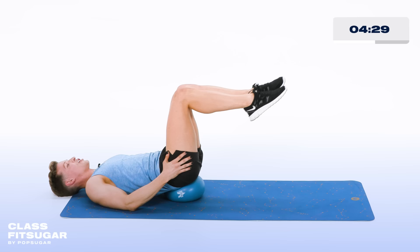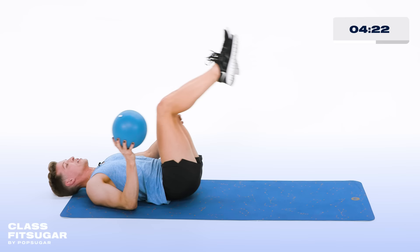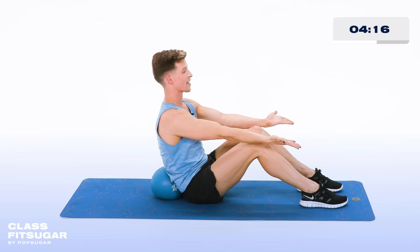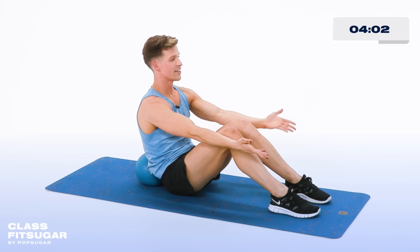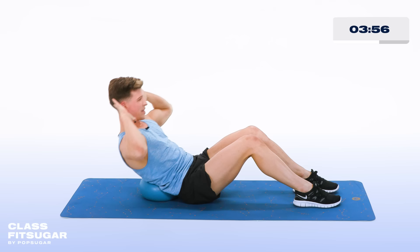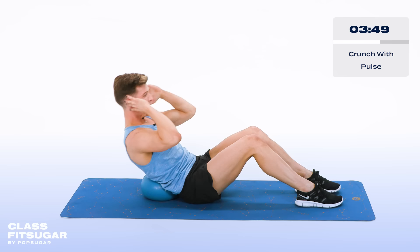Grab the ball, rock and sit up. Place that ball behind your lower back. Feet are hip width apart, hands out in front of you, palms up. Now taking it back — tap behind the ears, then forward, drawing that semicircle. Forward and back. Really pull that belly button in — in five, four, three, two. Hold it back right there, hands behind the head. Now pulse it for 10, 9, 8, 7, 6, 5, 4, 3, 2, and one.